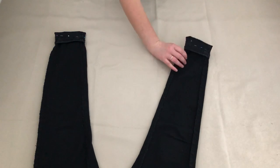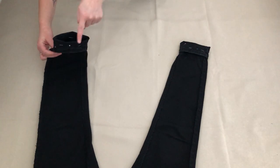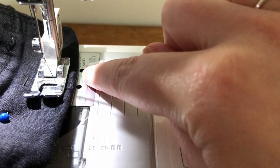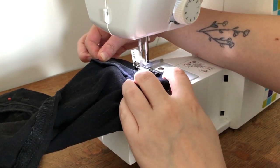Once I was happy with this measurement I sewed where I'd pinned. My sewing machine has a half inch seam allowance marked on it so it was easy for me to keep the hem the right width. This is how it looked on the inside and this is how it looked from the outside.